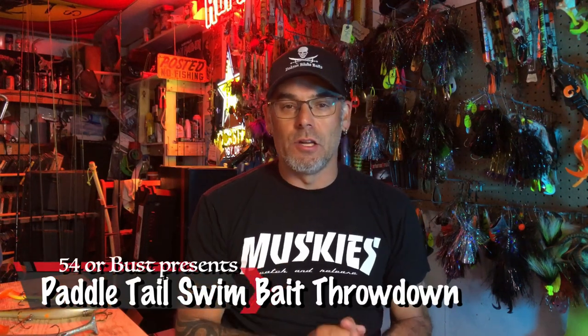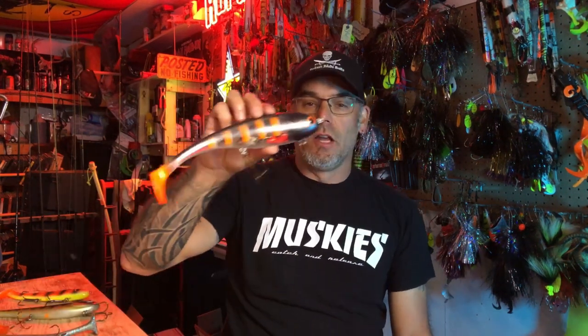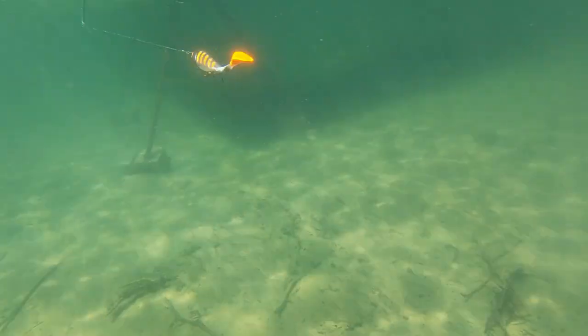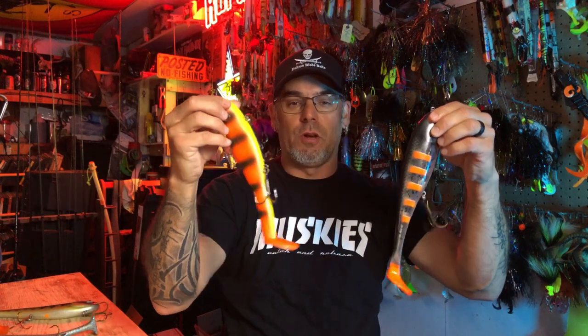Welcome to video number 99. Pretty excited about that. Today we're going to look at something underwater that a lot of people like to throw in the musky world, and that's paddle tail style swim baits. We're going to look at some of the most popular options and put them side by side. We're going to start right now.